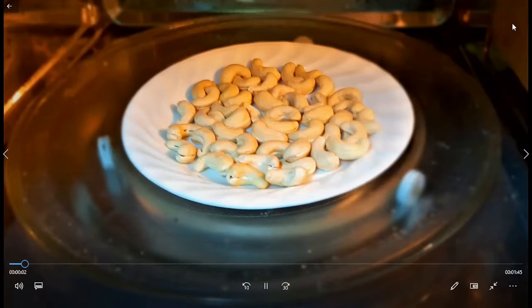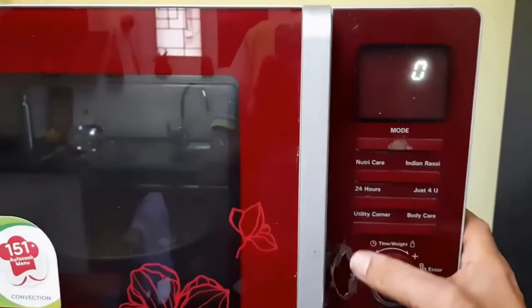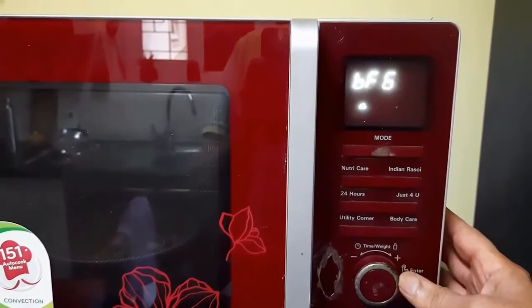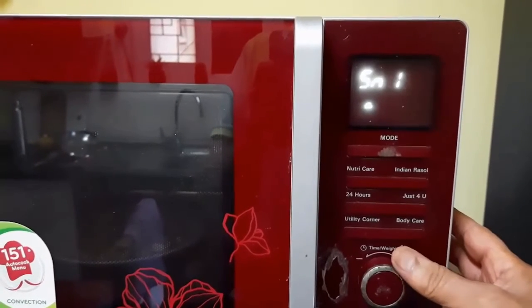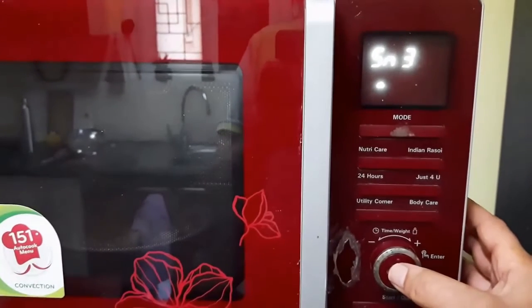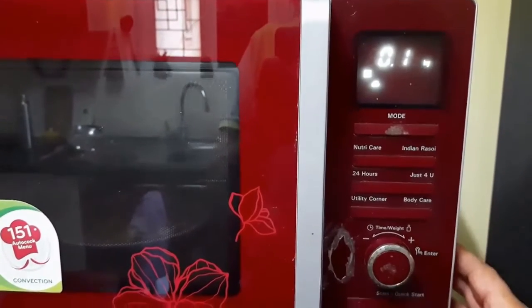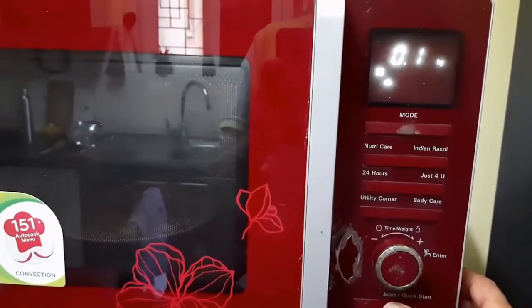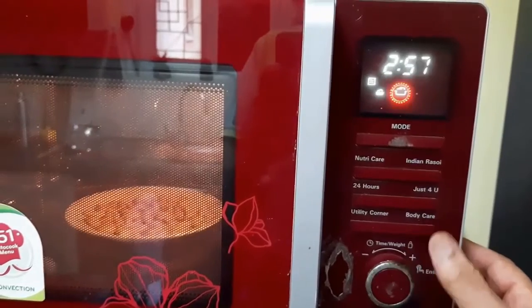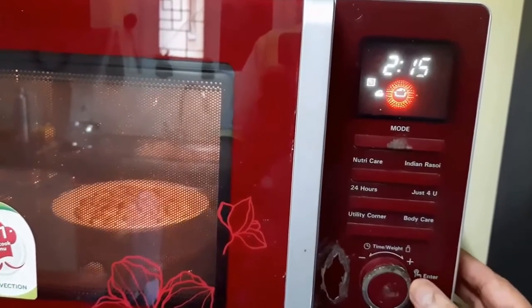Place the cashew nuts in the microwave oven and start your roasting cycle. But ensure that you roast it only to halfway through. Here I have got a 4 minute cycle — I am reducing it to 2 minutes.